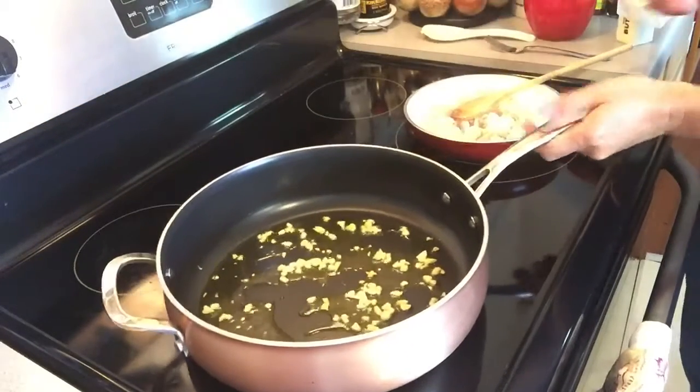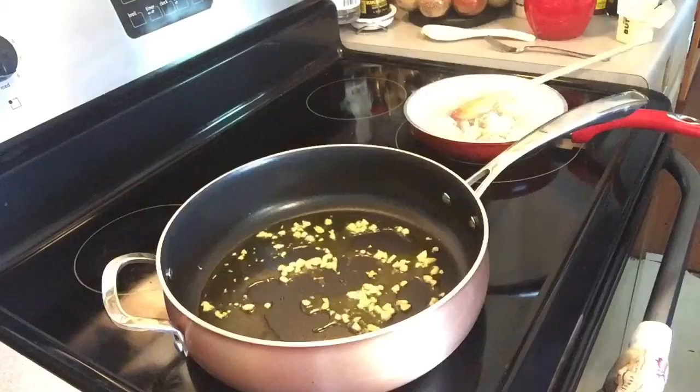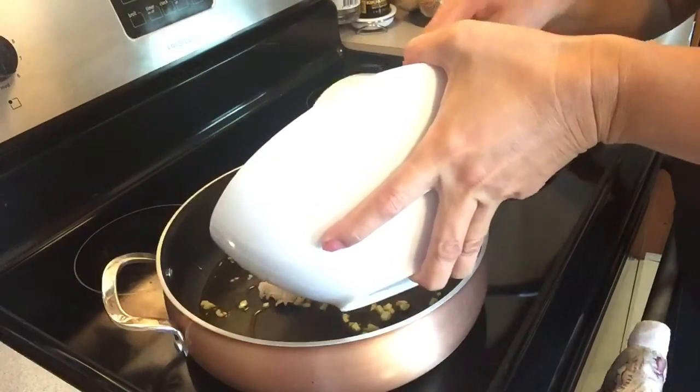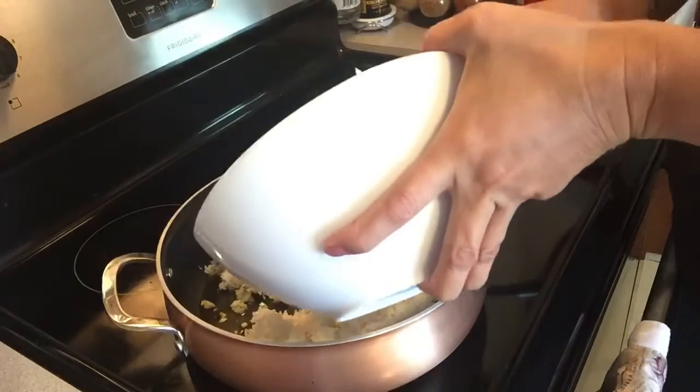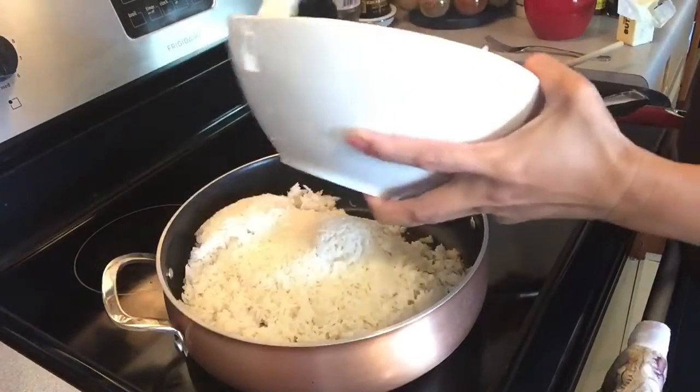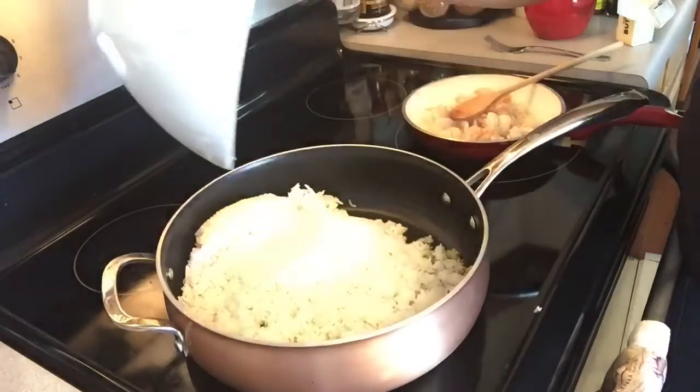That should be ready to pour our rice. We'll scoop all of them in there.